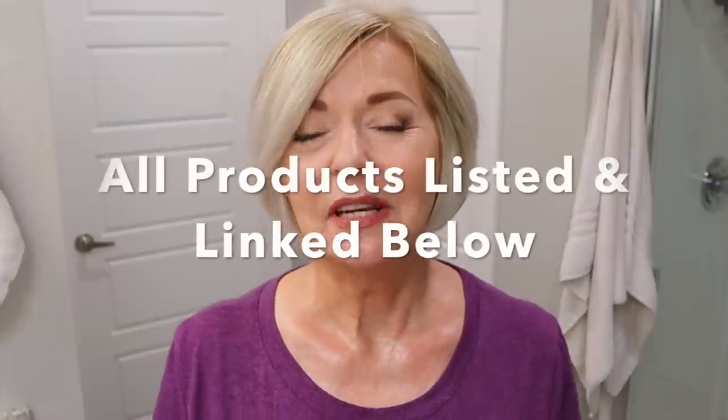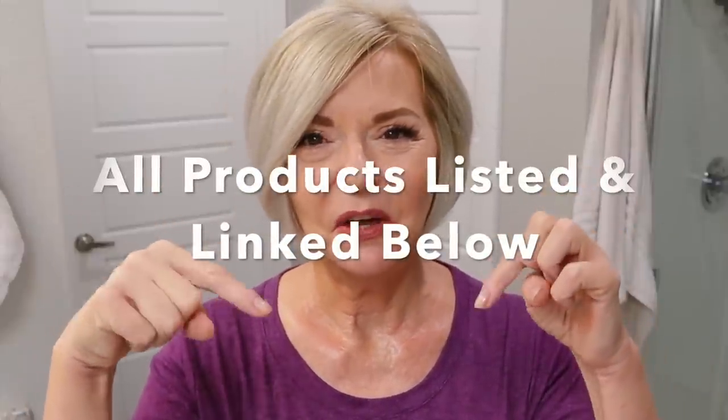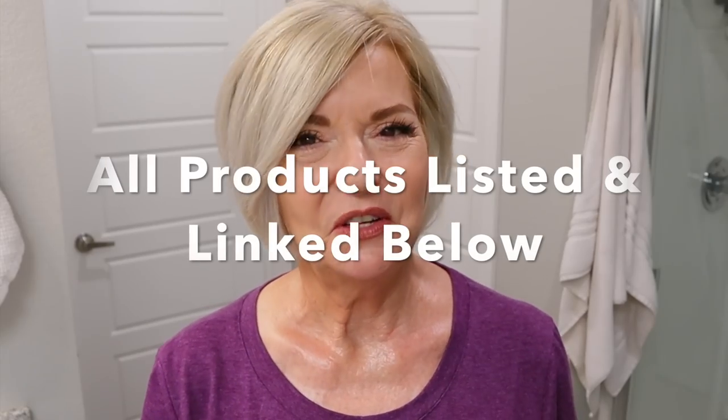As always, all products that I use and mention today will be listed and linked below, so super easy for you to find. And with that, let's hop in. The products I'm currently using on my hair — for shampoo I'm using the Hyal. This is their Hydrate shampoo and I love this.